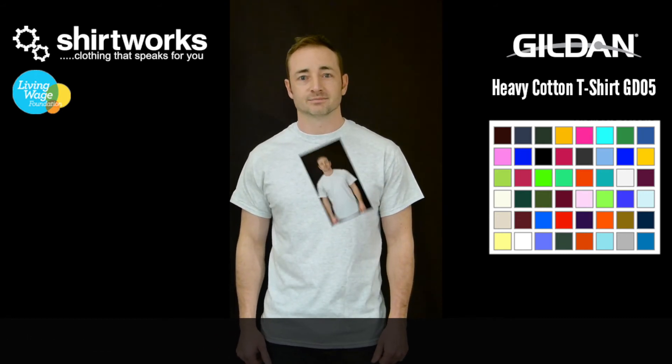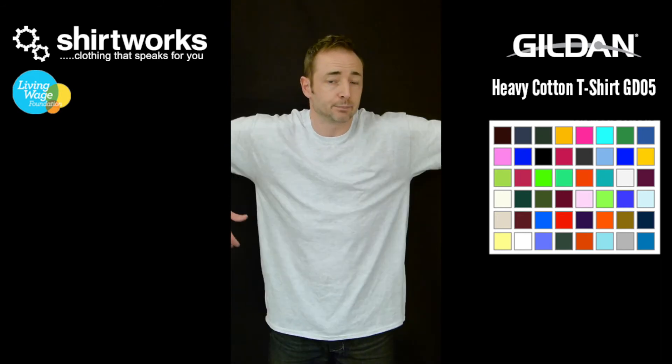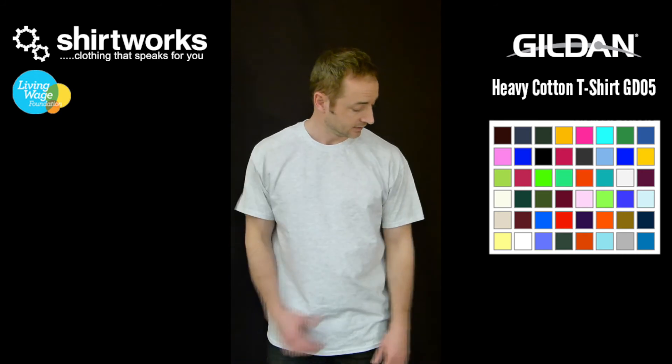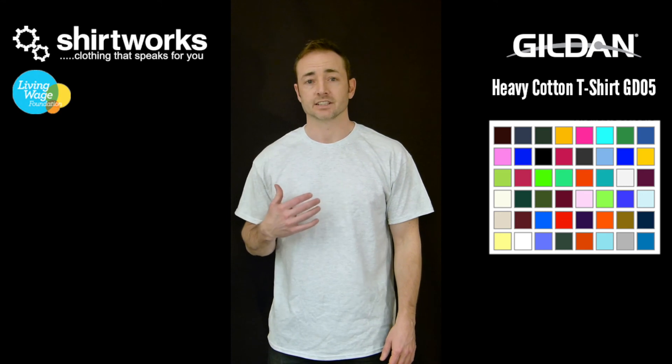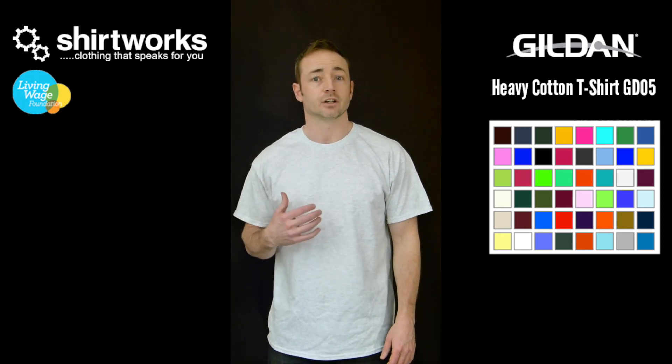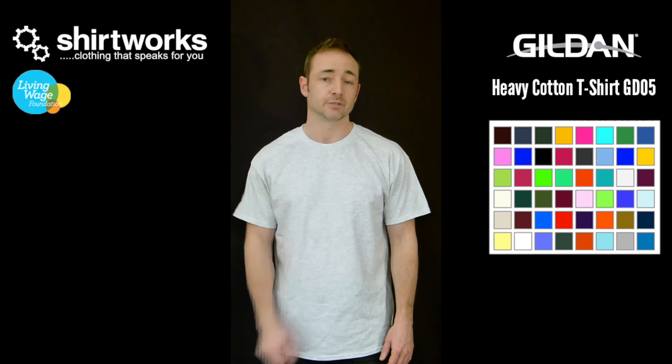I'll show you what it looks like in a large. So we've gone up a size and as you can see it's quite a leap in size. Personally this one is too big for me — I prefer my shirts to be a little bit better fitted. I'm a medium sized guy and with this particular product from Gildan, I personally would buy a medium sized shirt.